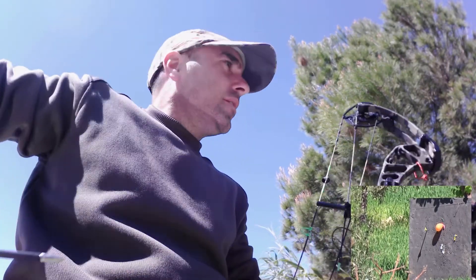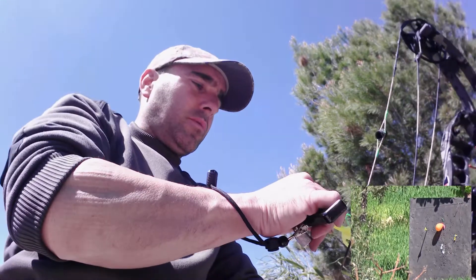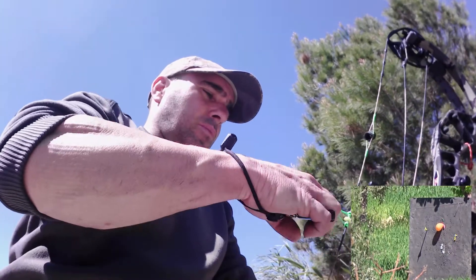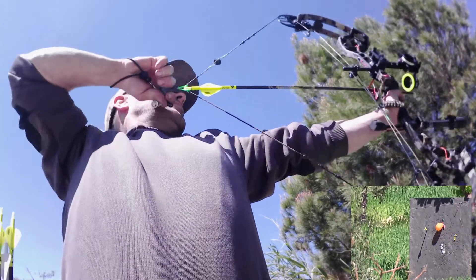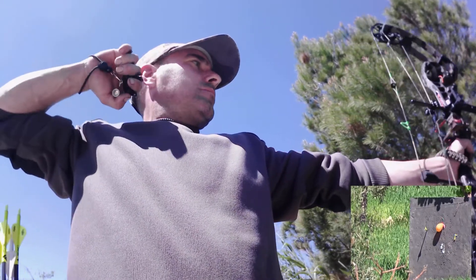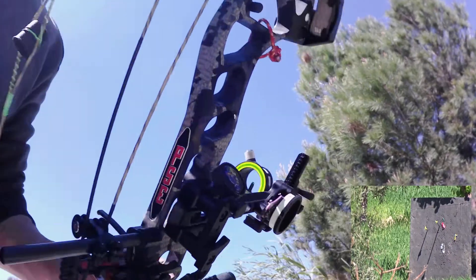Un poquito a la izquierda. De momento no va a tocar el visor. Tenemos un poco de aire, puede ser que sea por eso. Segunda flecha. Y conseguimos romperlo en la segunda flecha.